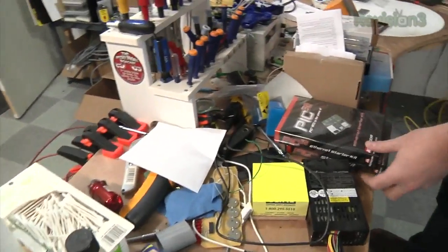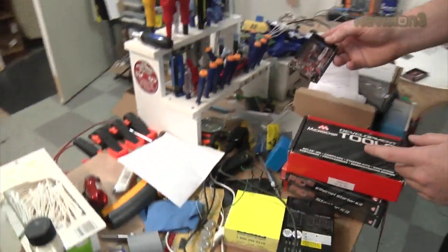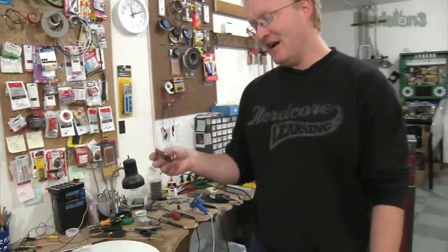Got a bunch of these PIC32 development kits. I've also got some chip kits, the Arduino-compatible ones. We had an unfortunate pinball accident and this one got fried. This other one didn't get completely fried, but some of its I/O pins broke, so most of it is still useless. We can't use it in our pinball machines, but we could use it as a general-purpose controller.